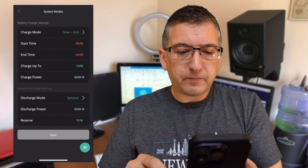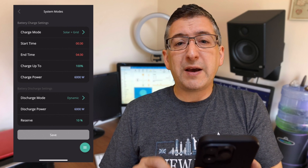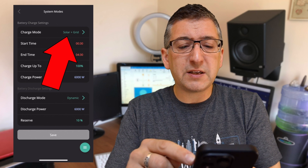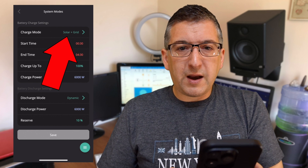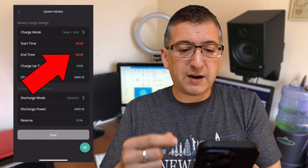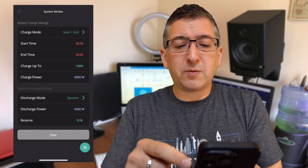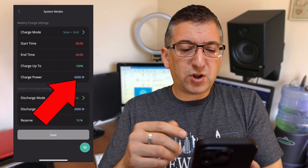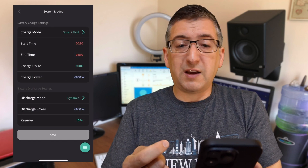If I tap that cog you can see my default settings. I've got solar panels and I'm on the Octopus Go tariff, which gives me cheap energy prices from half past midnight till 4:30am. My charge mode is set to solar plus grid — you've also got the option of just solar if you wanted. The start and end times are half past midnight till 4:30am, aligned with my tariff, and I've got charge up to 100% enabled. That means during those four hours it will charge the battery to full. The charge power is 6kW, meaning it charges at full speed, though I could reduce that if I wanted.